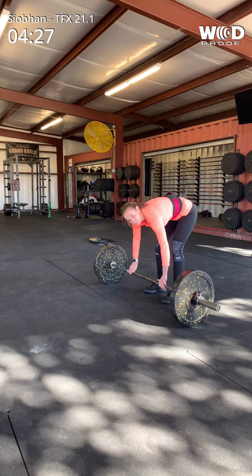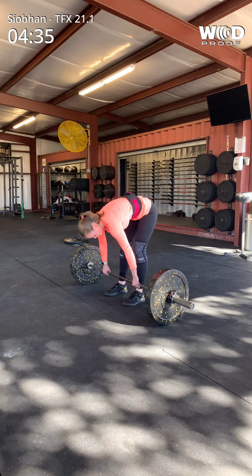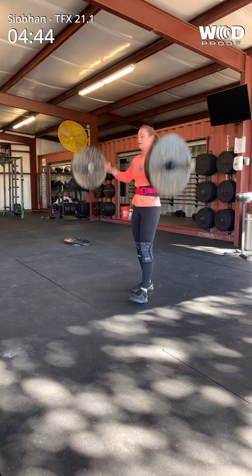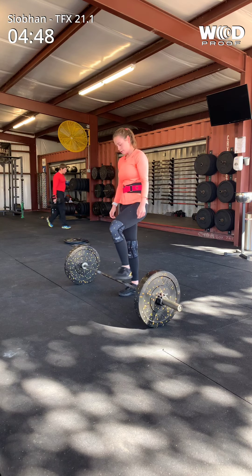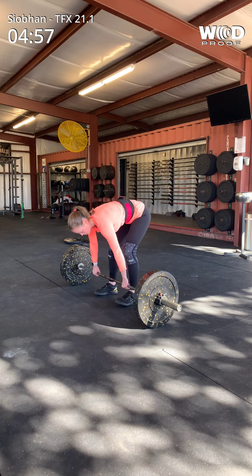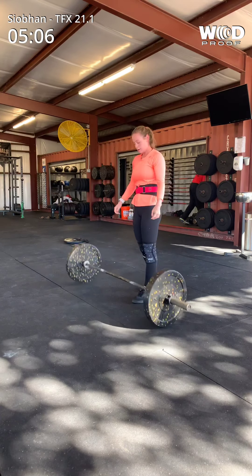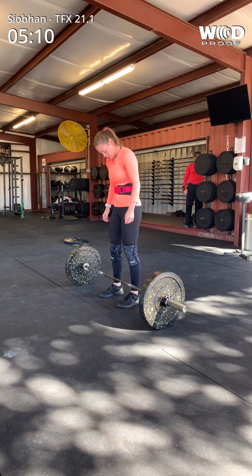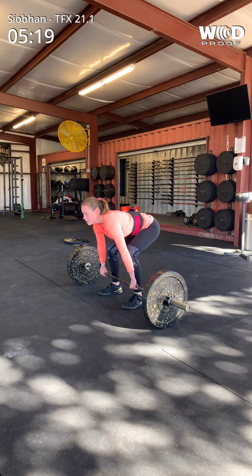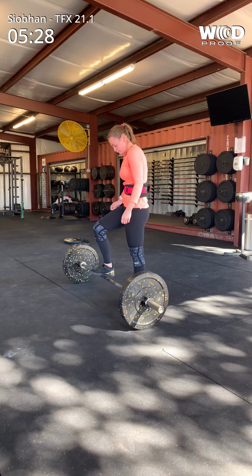This guy is right at 90 seconds left. There you go. Drive. Good. Drive. Drive. Come on, under a minute. You have 50 seconds. Come on. Come on, three more. Three more to finish out the round of five.